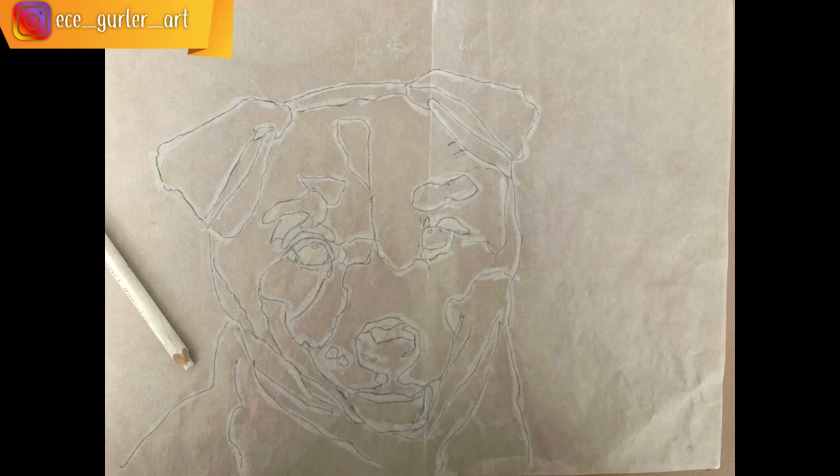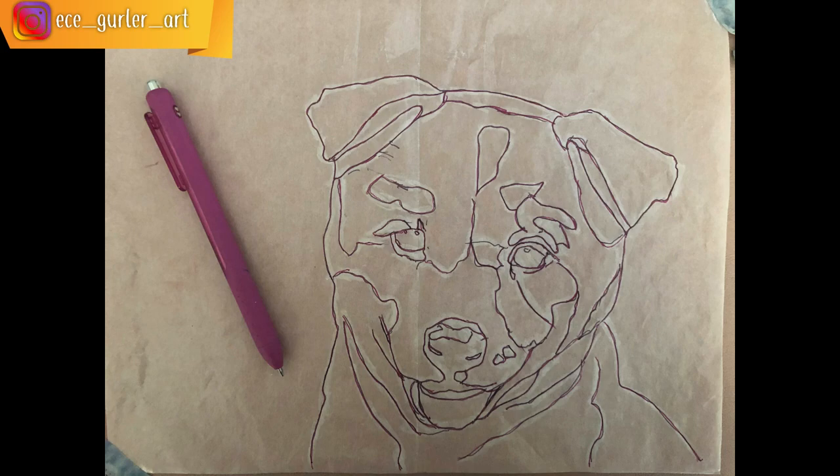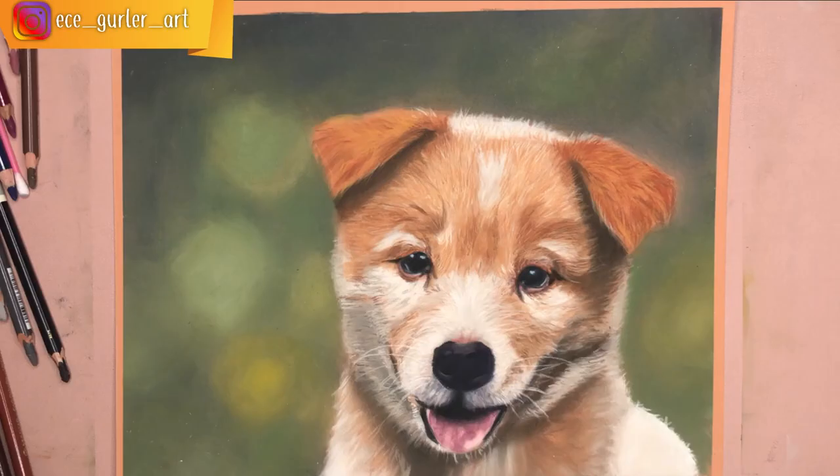Drawing the initial sketch can be tricky with pastels because pastel mats are pretty thick and dark. What I did was trace my dog picture first on thin paper, then turn it over and trace it again with my white pastel pencil. After that I placed it on my pastel mat and traced it one more time with a different pen.